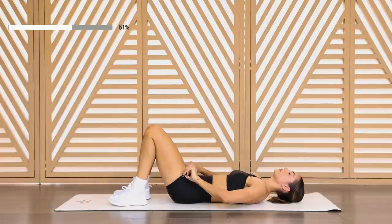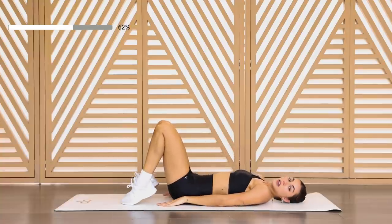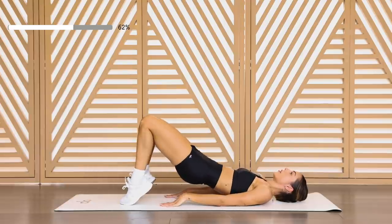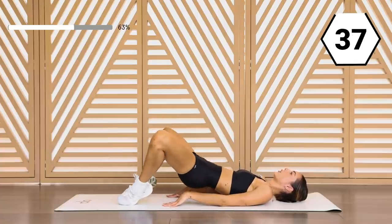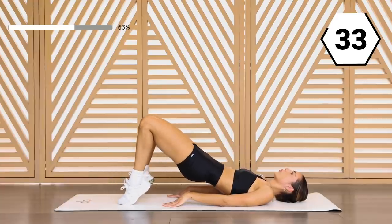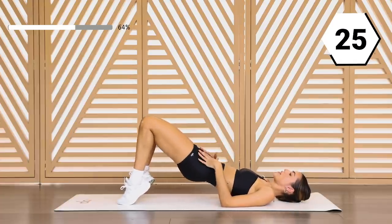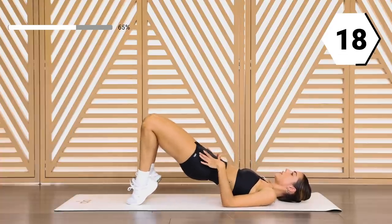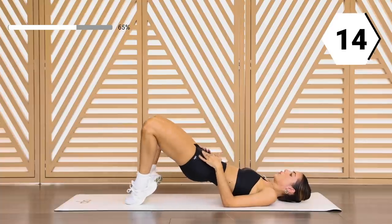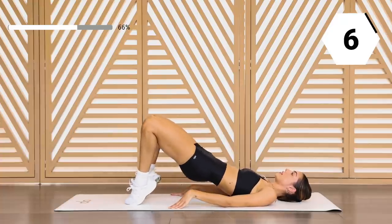Here we go — now we're gonna go into our glute bridge. Remember we're gonna be on those toes, and then you're gonna give me that nice clam at the top. On those toes, you pick it up. In two, in one — we go up, open, control it down. Staying on those toes. 30 seconds right here and you guys are finishing round two. Think about those inner thighs resisting in, pressing through those toes. Make sure those feet are close enough to the booty to really feel it in those inner and outer thighs. Last ten, in six, last one right here — and drop.